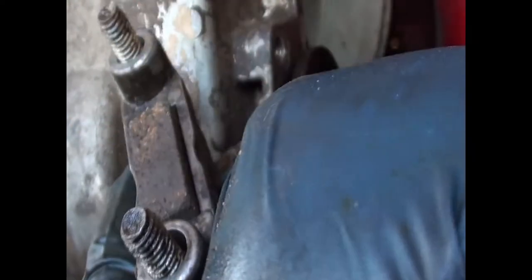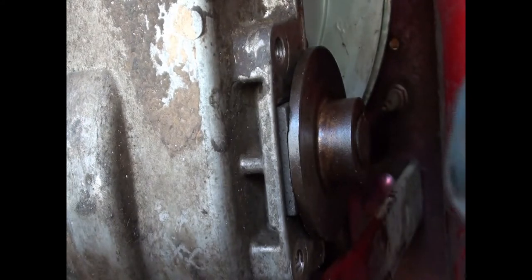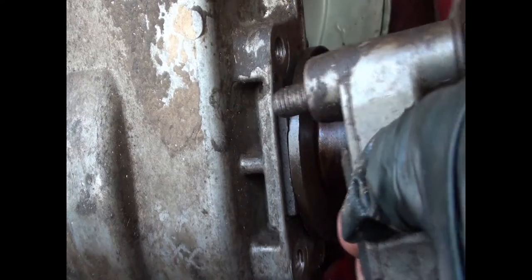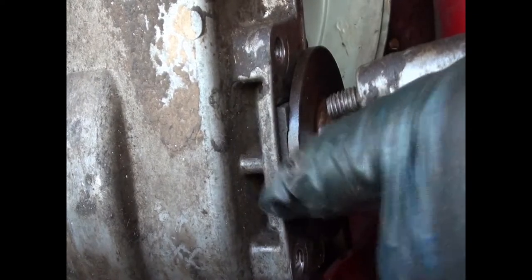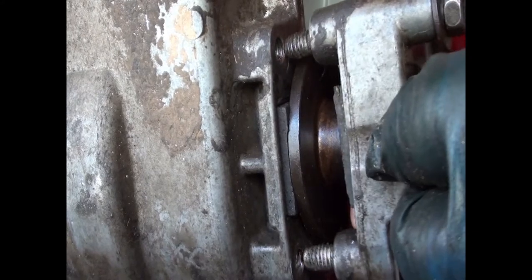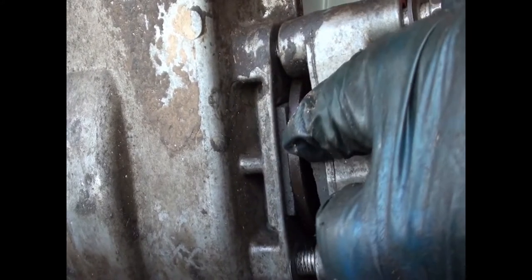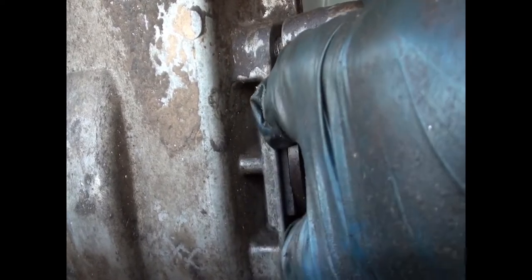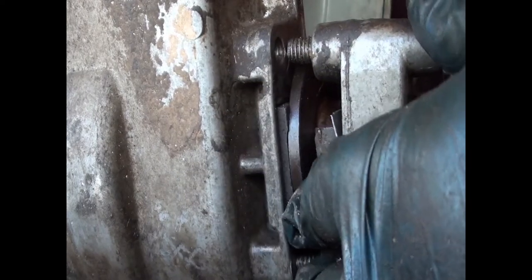So I just position that in there, holding it all carefully together. Then, with the disc in place, you just attach this together, making sure the insides don't fall out. And you run those two bolts to get in, holding the caliper and brake pads all together.